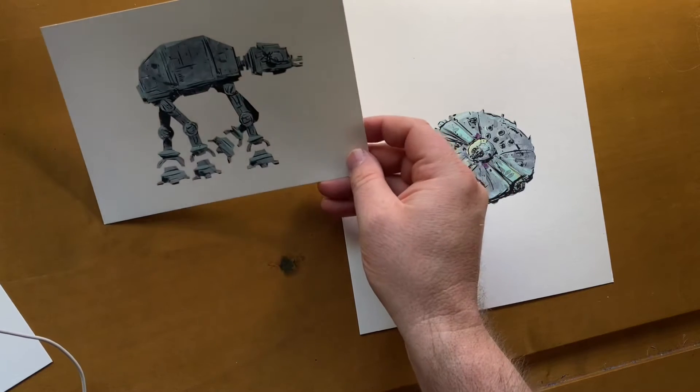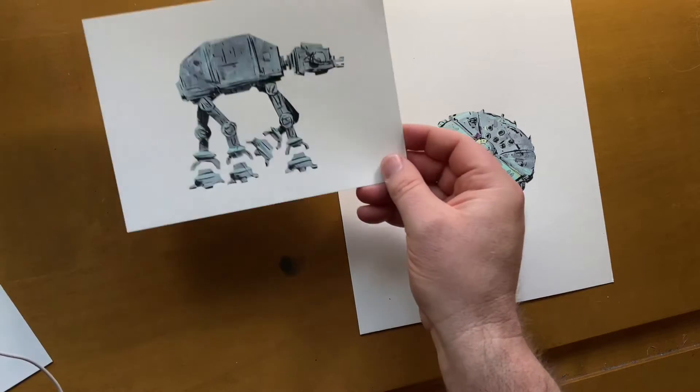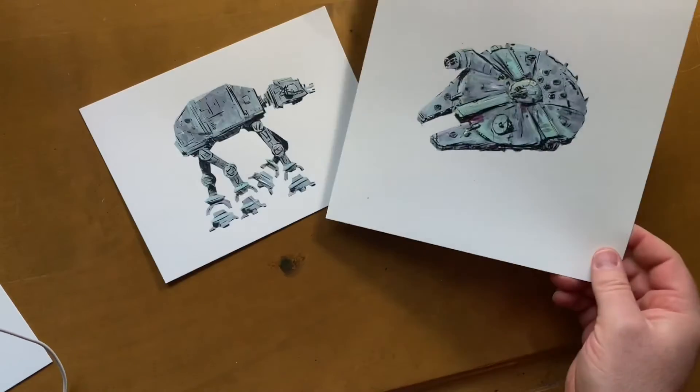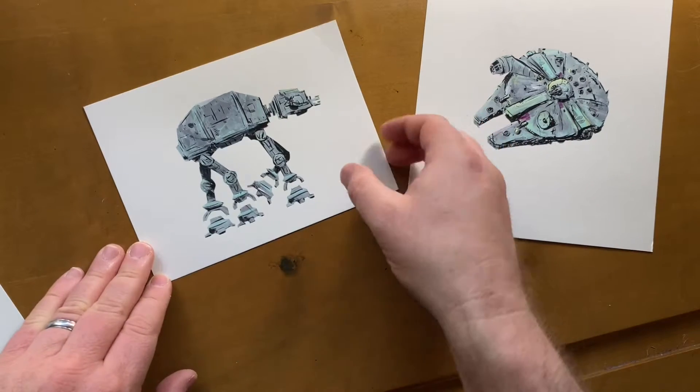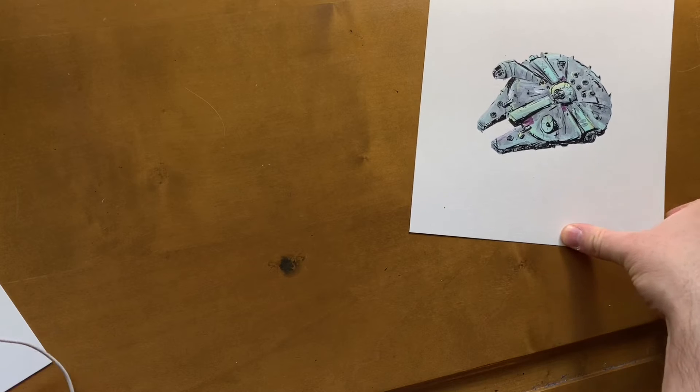I'm going to be at VanCaf and I am going to be selling some original art. Being a Star Wars fan, I've been working on some little paintings to sell at VanCaf. Hopefully, if you're going to be around in Vancouver this weekend, May 21st and 22nd, come check it out.